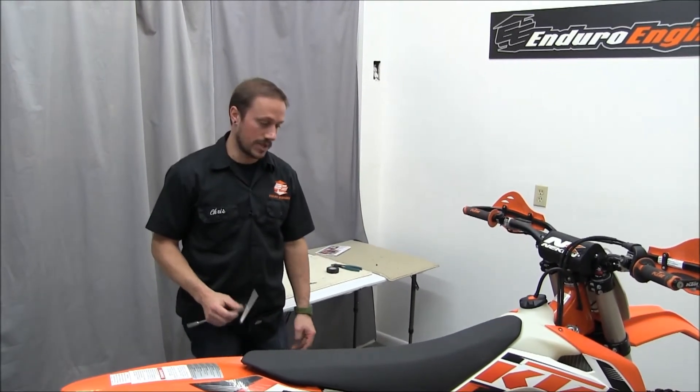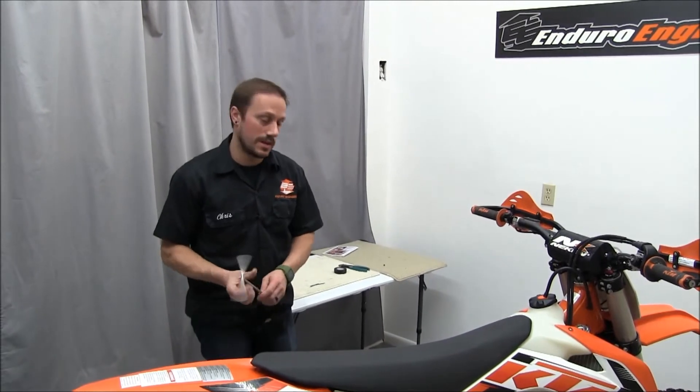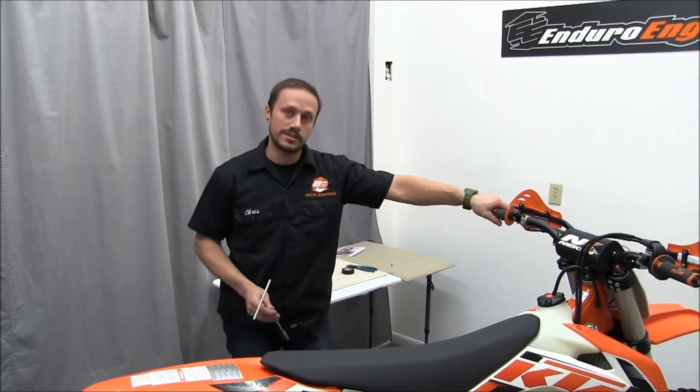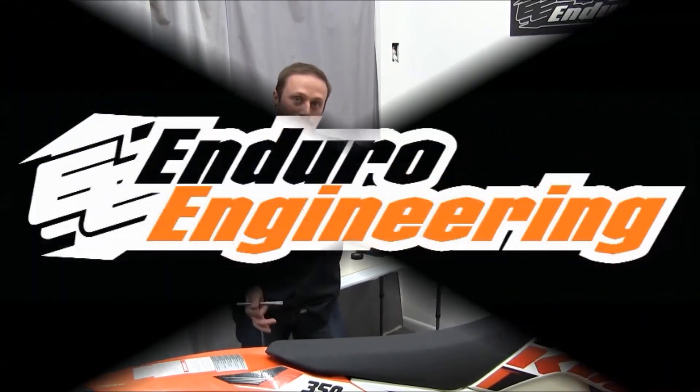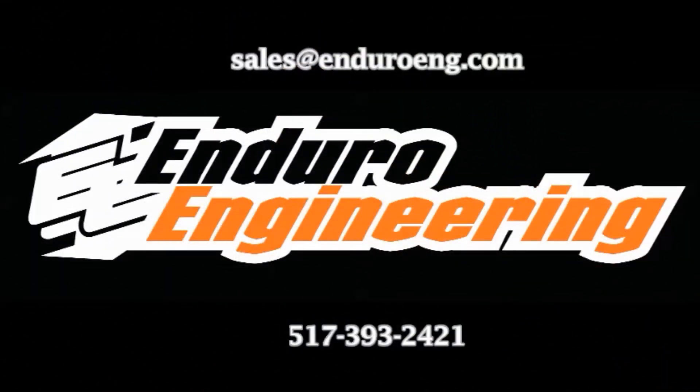Now your XCF is wired and ready for a headlight and/or grip heaters. Check out the rest of our instructions on the lighting kit installation and/or grip heaters. If you have questions regarding this or any product from Enduro Engineering, please feel free to email us at sales@enduroeng.com or give us a call at 517-393-2421. Thank you for purchasing products from Enduro Engineering.